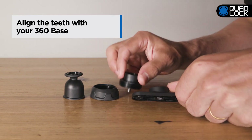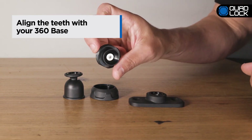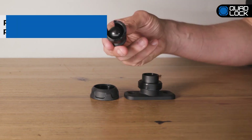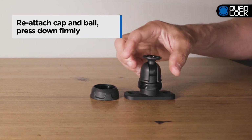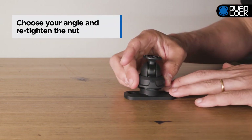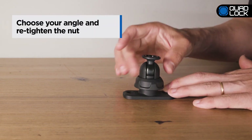Align the teeth of the single pivot arm's base with your chosen QuadLock 360 base and tighten the screw into it using a 3mm hex key. Reattach the cap and ball, pressing down firmly, and insert the nut over it. Move the single pivot to the desired angle and tighten the nut to secure.